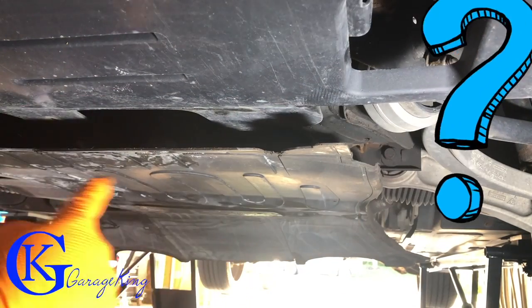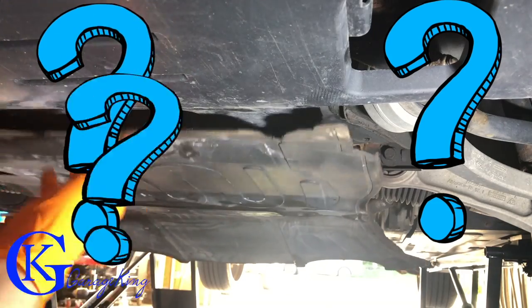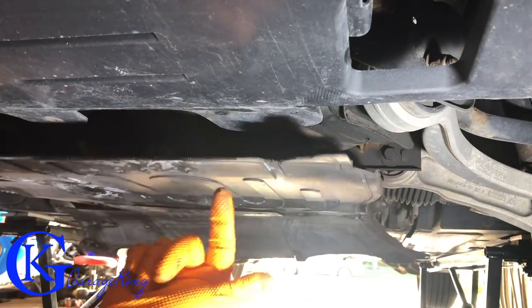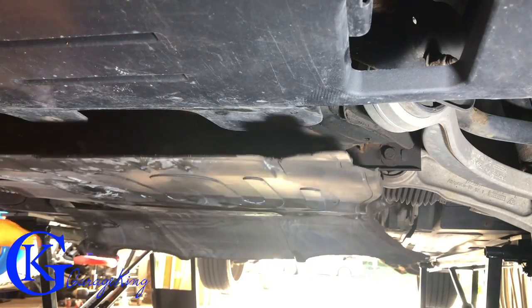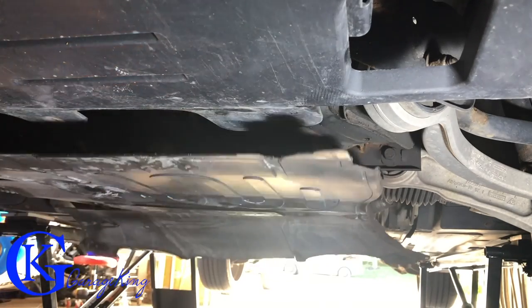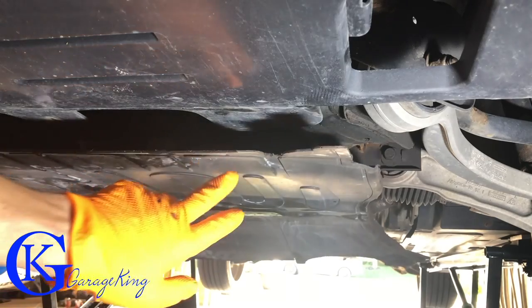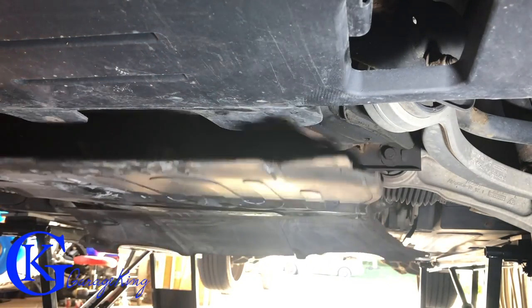The easiest way to get the underpan back on is to put those center bolts — those two little nuts — over the threaded studs first. That way it's all hanging and it's very easy to crawl underneath and put the rest of the screws in very easily.